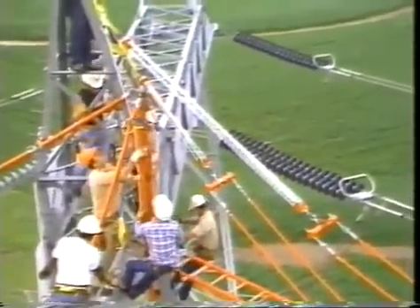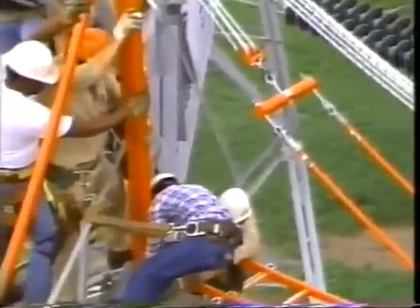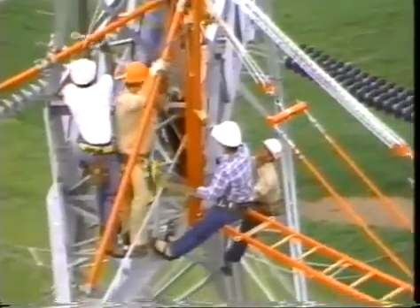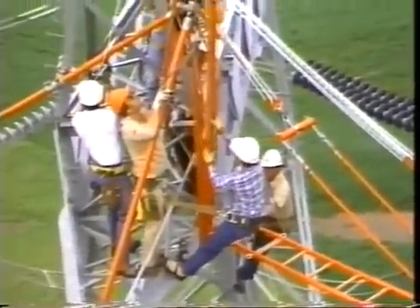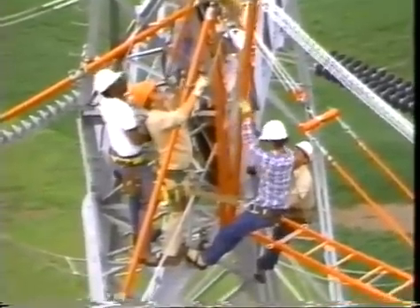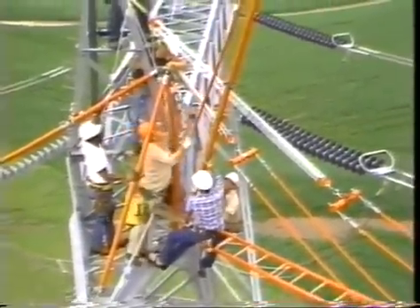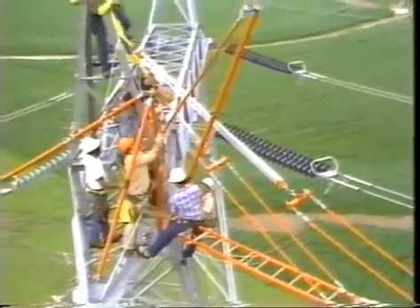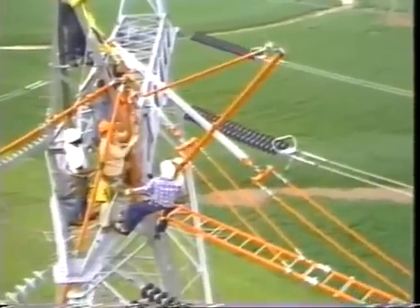Then bring up the boom and pin the bottom end to the base of the mast. Notice at top left how an extra pole clamp backs up the tower saddle on each brace pole. An insulated link stick connects the free end of the boom to a chain hoist hung in the eye at the top of the mast. The chain hoist controls the angle of the boom.